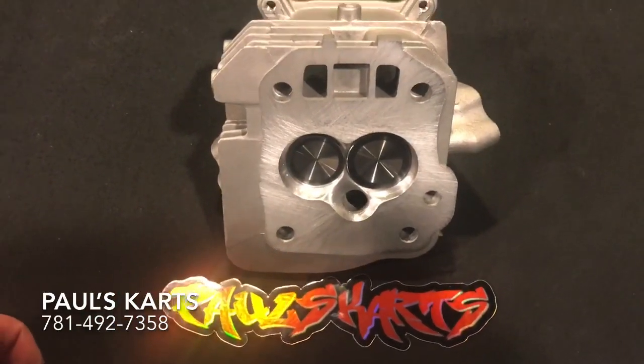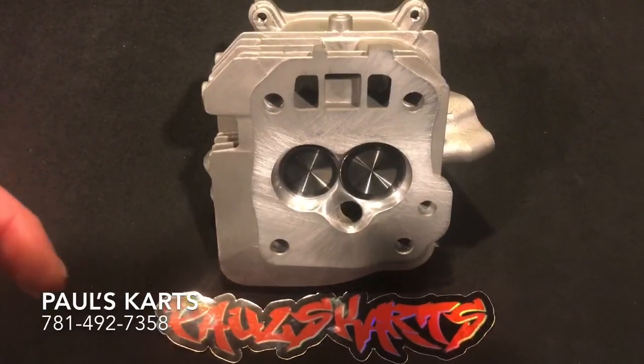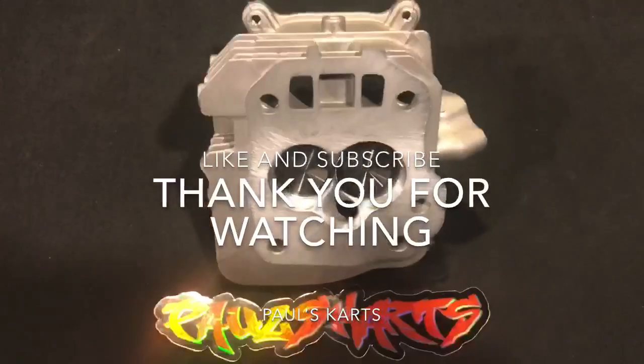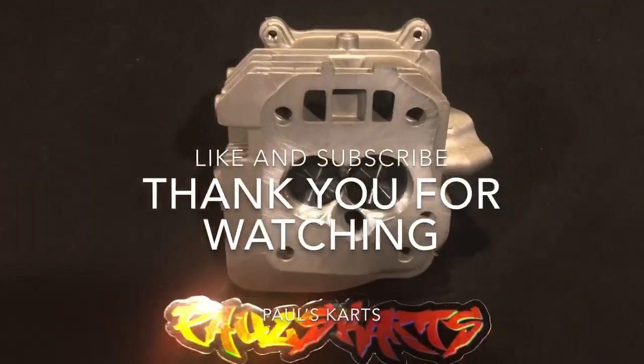If you guys have any projects or info, the number is 781-492-7358 — that'll get you straight to me. Paul from Paul's Carts. Until next time guys, have a nice day.